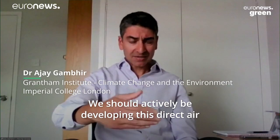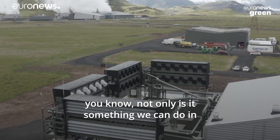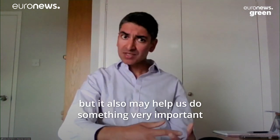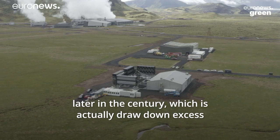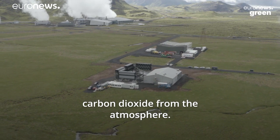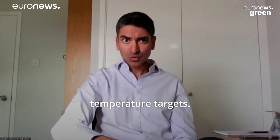We should actively be developing this direct air capture technology, which has the advantage that not only is it something that we can do in parallel with decarbonising the world's energy system, but it also may help us do something very important later in the century, which is actually draw down excess carbon dioxide from the atmosphere if, for example, we overshoot our international temperature targets.